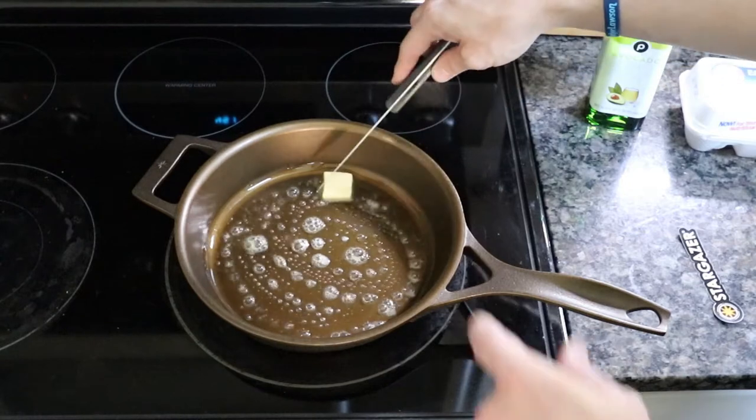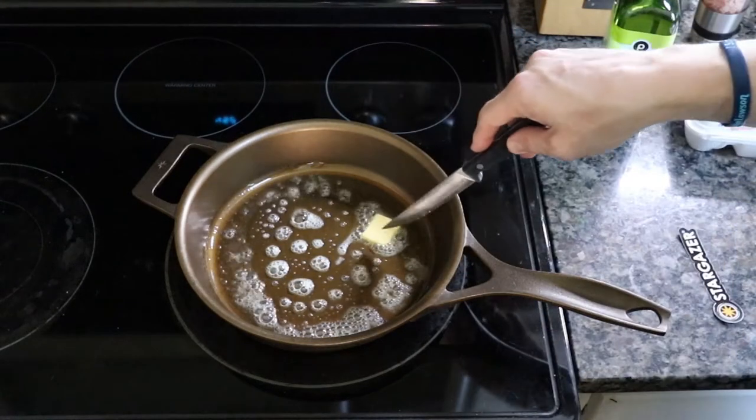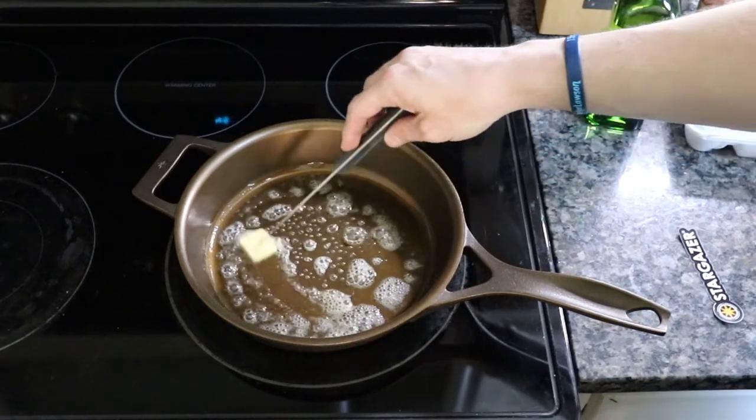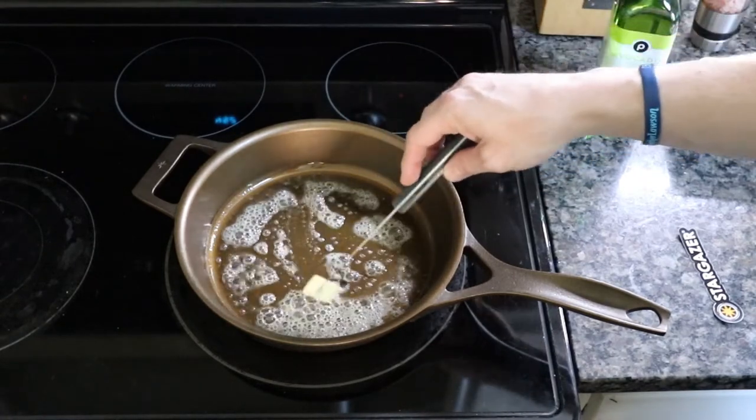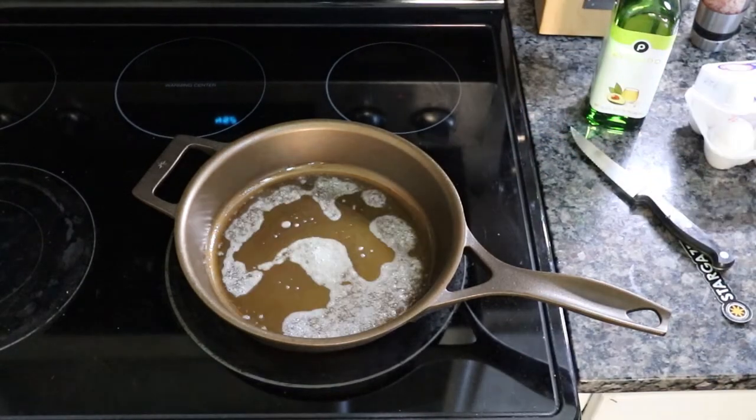What I like to do is put a little oil on the bottom and then butter on top of that, so there's kind of a separation between the oils in the pan. Gives it a little more chance to not have any sort of adhesion.